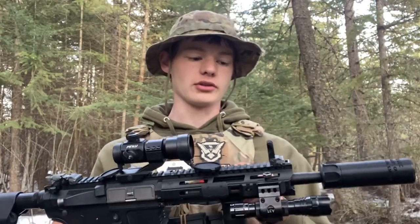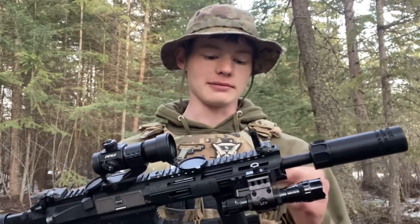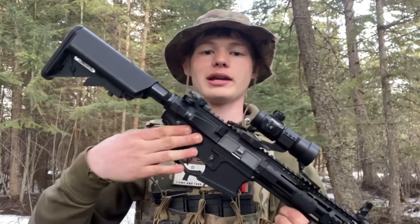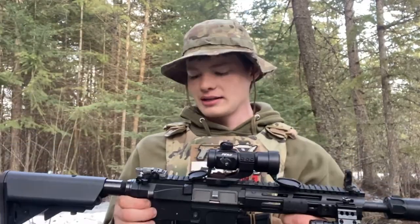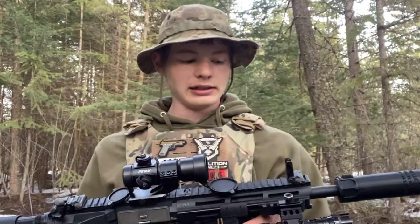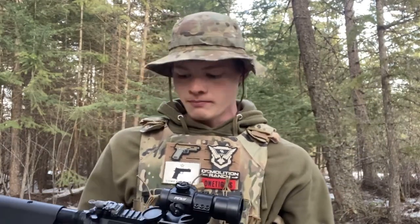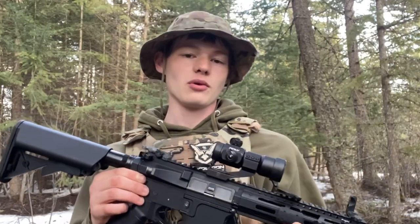As any experienced airsofter knows, the longer the barrel only helps in very minute amounts. It's more about the quality of the barrel, the spring, and all the pressure inside the gearbox — it's just not the same as real firearms. Taking that into mind, this 10.3-inch barrel has been amazing. My Knights, which is sporting a 14.5-inch barrel, obviously has a little bit better performance, but that's also a $400 gun. This is just around $200 — you can find it on sale for $180, but it's about $200 to $215.